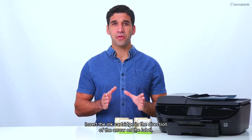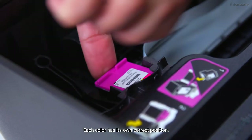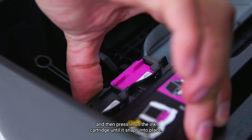Insert the ink cartridge in the direction of the arrow on the label. Each color has its own correct position. Slide the ink cartridge into its slot, and then press in on the ink cartridge until it snaps into place.